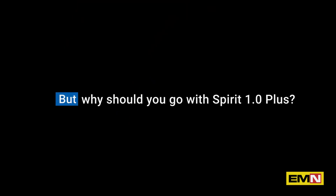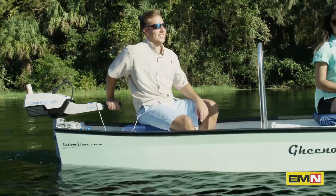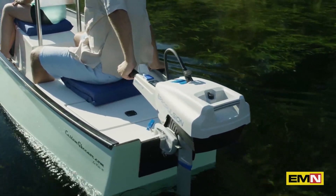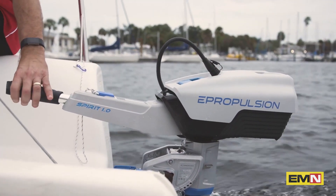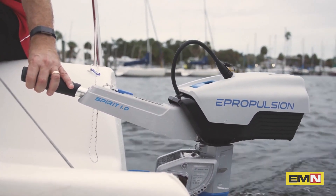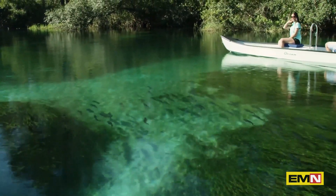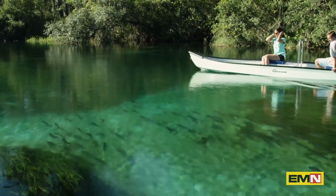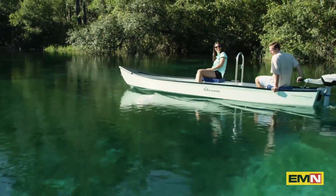Why should you go with the Spirit 1.0 Plus electric outboard? Spirit 1.0 Plus brings you ultimate comfort. When you have this motor in the water, you hear almost nothing — it's just you and nature. Here's a clip of the motor running. It's virtually silent. And it's clean: no fumes, no exhaust, and no noise.